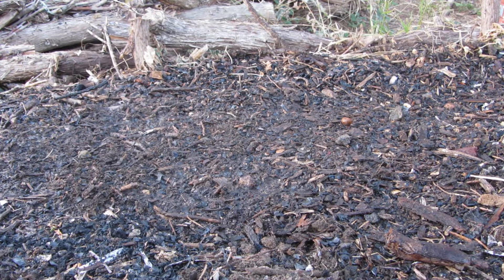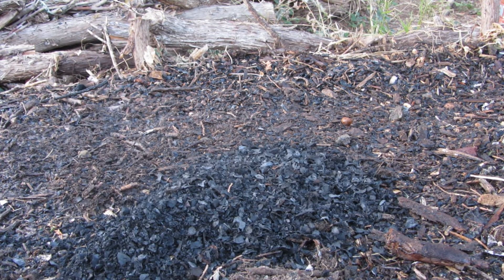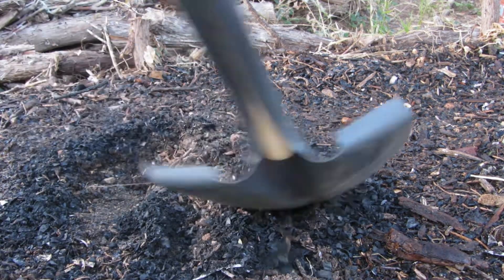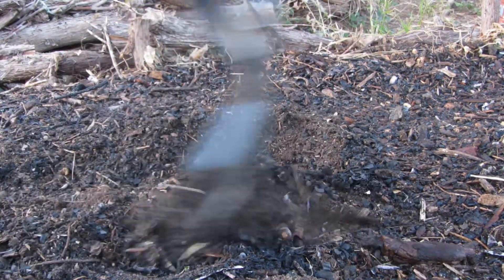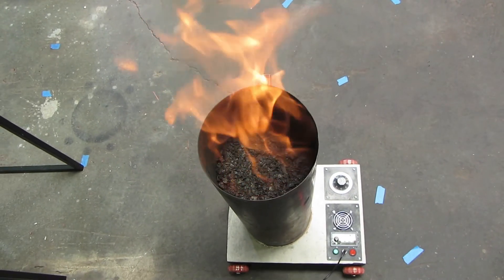Biochar is charred biomass, a type of charcoal that can be charged with nutrients and microbes. Added to the soil it can persist potentially for thousands of years, acting as a beneficial amendment and buffer. The process of making biochar, called pyrolysis, releases about two thirds of the heat stored in this biomass.